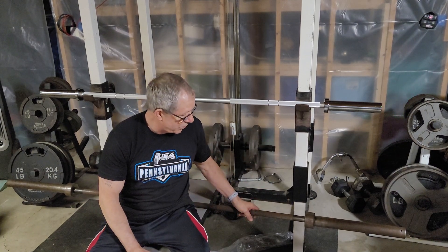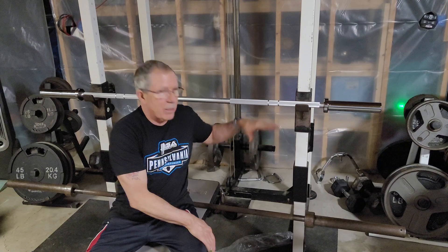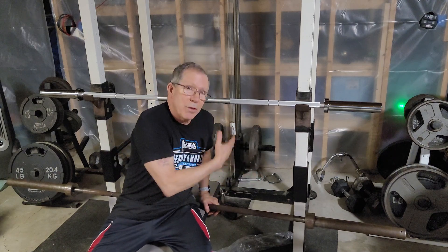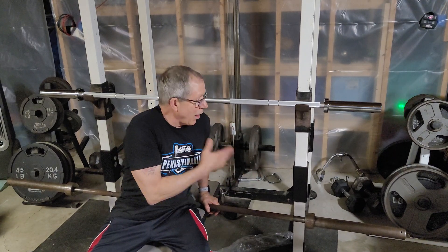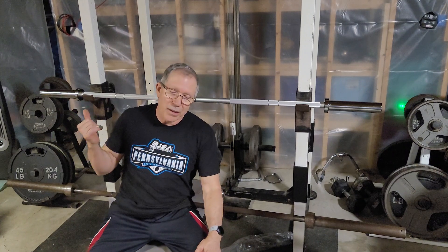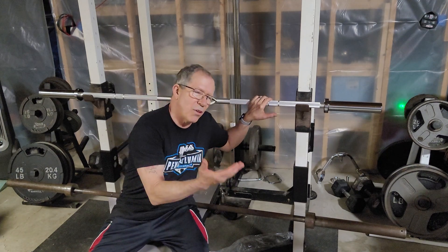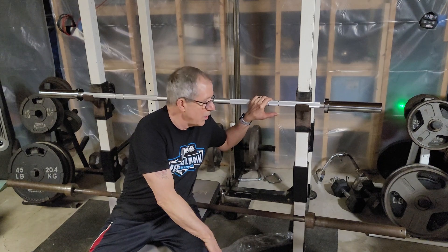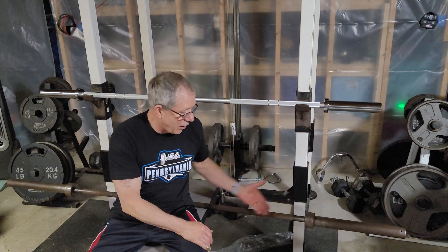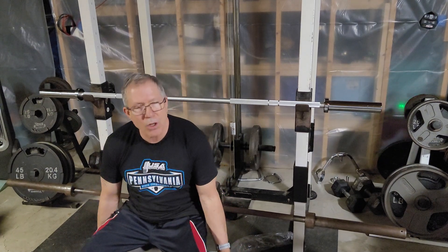But deadlifting is a big problem. A deadlift bar needs to be nine inches off the ground. The only plates that get you that height with a regular weight set are 45-pound plates. So you put a 45 on each side — that's 90 pounds — plus the bar is 15 pounds, so it comes to 105 pounds. That's too much for a little kid to start deadlifting. The only other option would be to use this bar at 45 pounds and raise it up on something to get it nine inches off the ground.